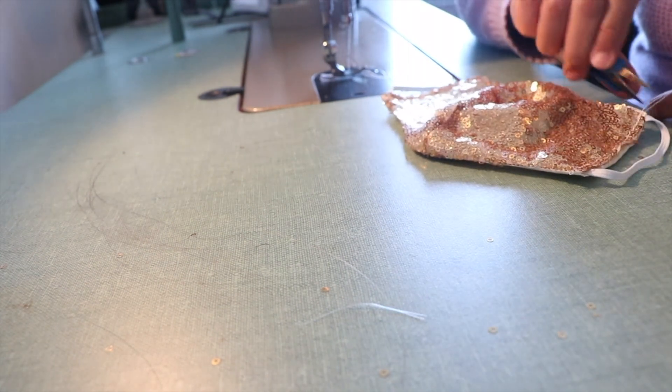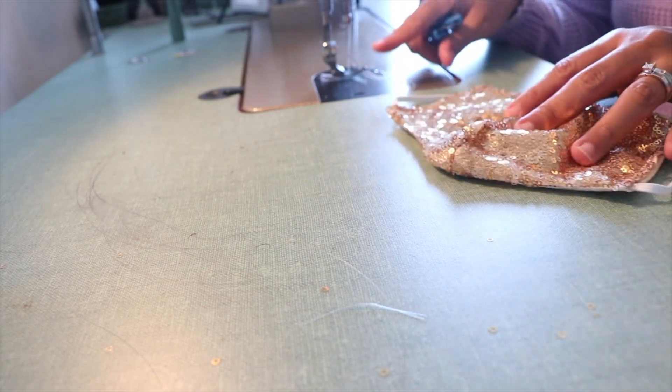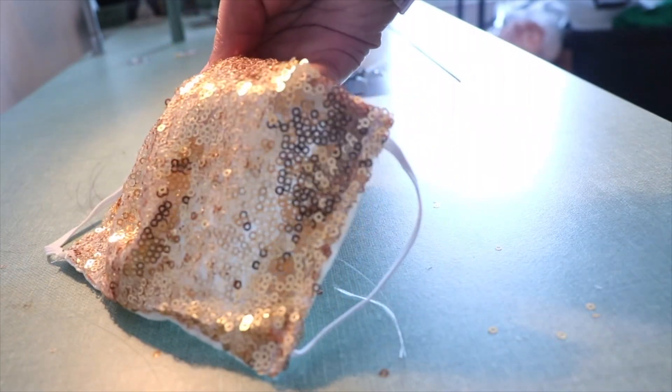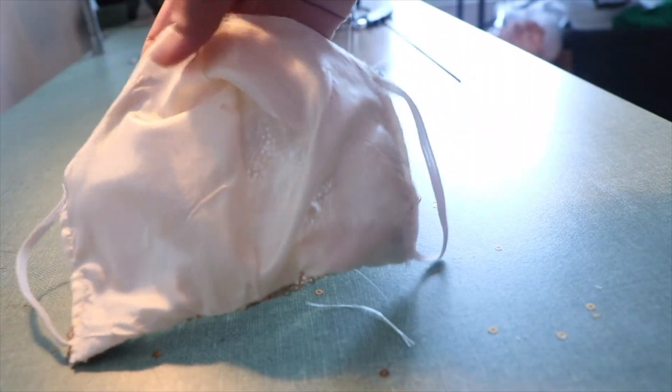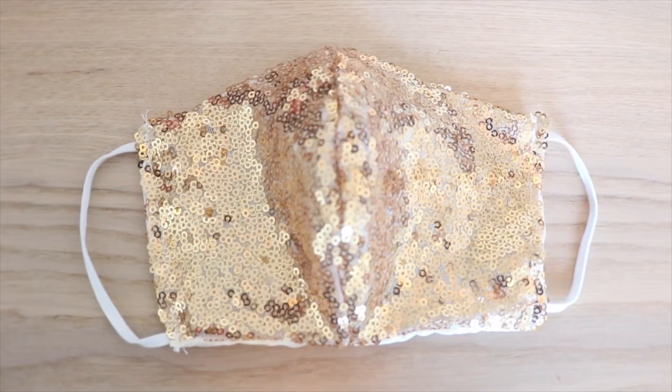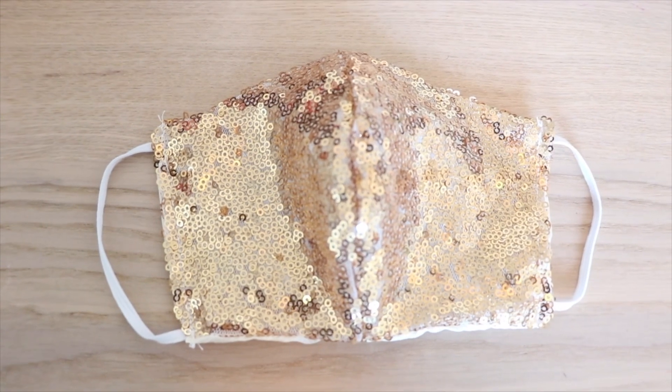And voila! It's done. This is the finished product. Thank you for watching, and don't forget to subscribe to my channel. I'll see you next week. Bye-bye!